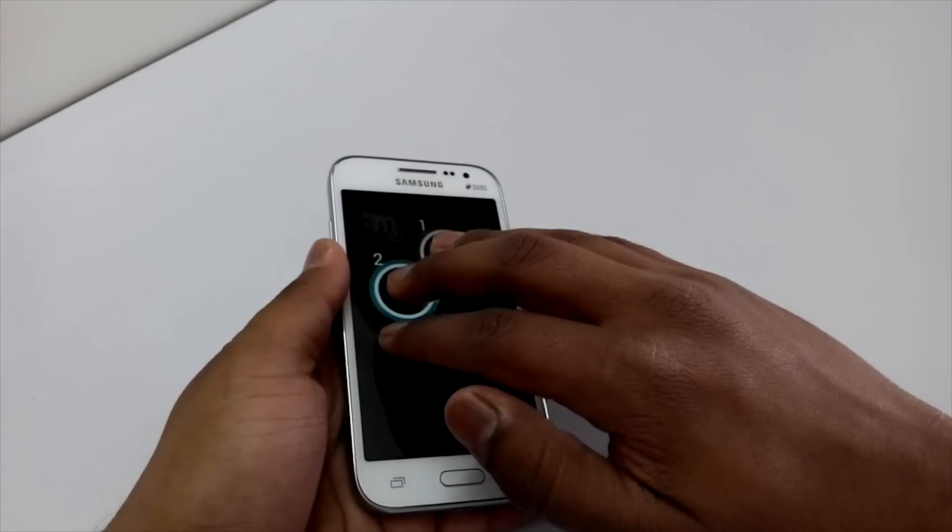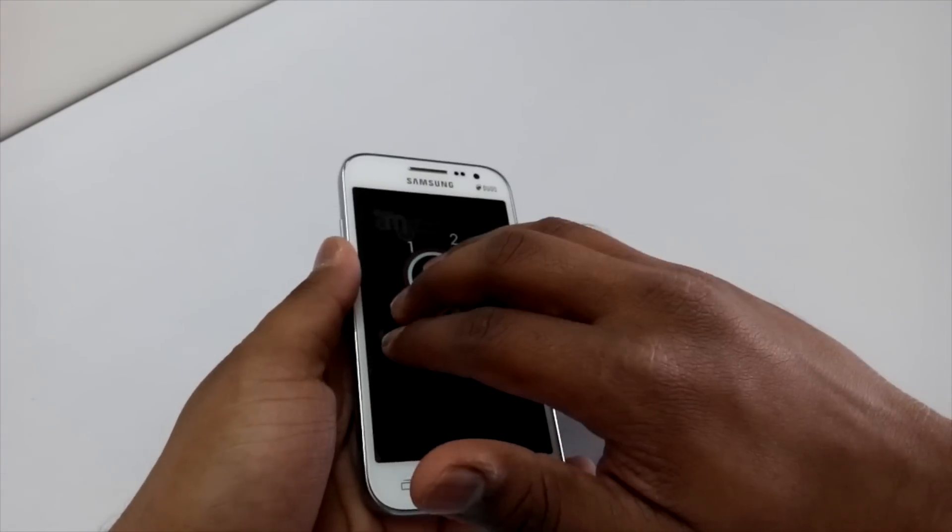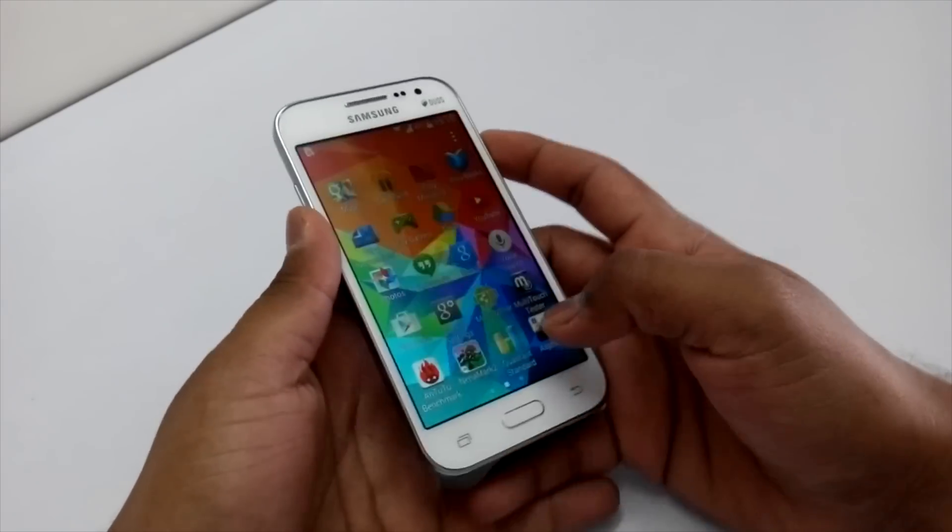Starting with the multi-touch test, we just have two multi-touch points on the device, which is very disappointing, but we can't help.